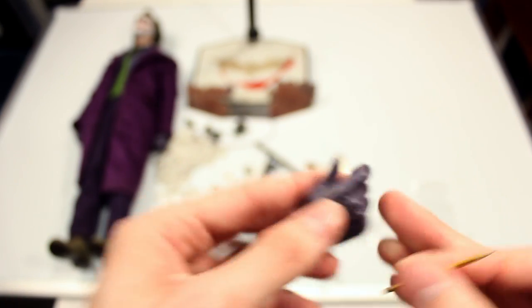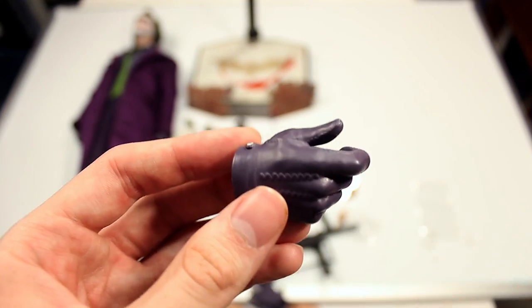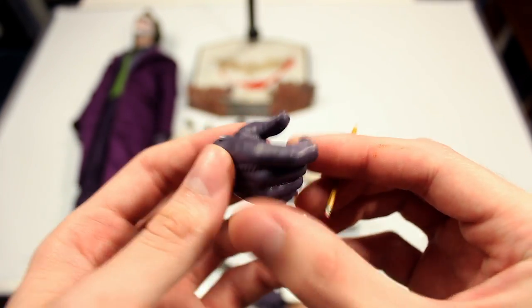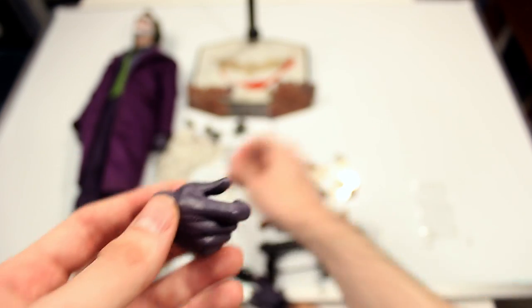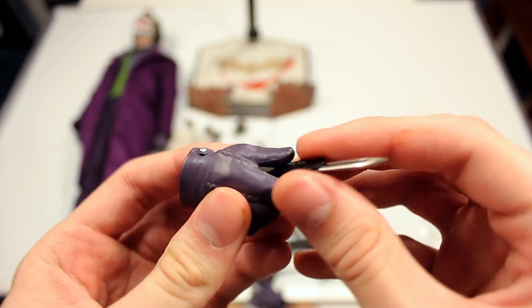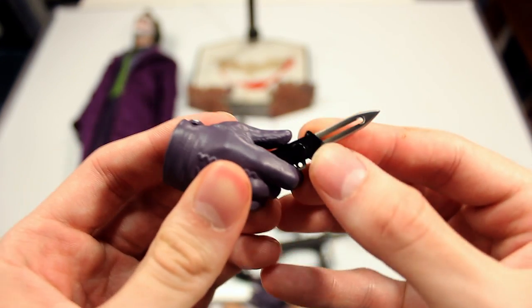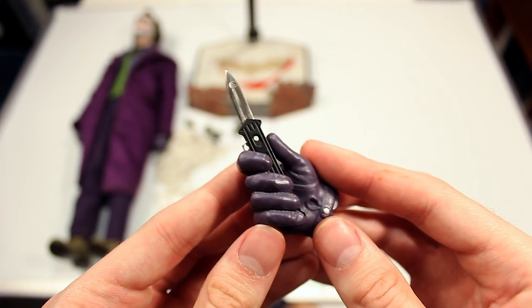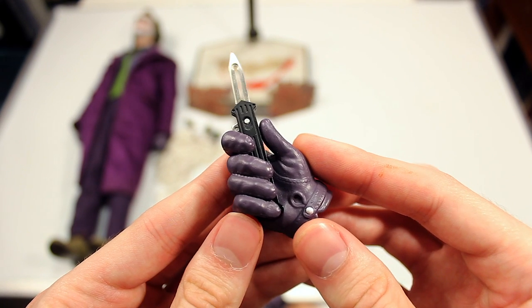Lastly, you have this hand which is for the knife — I remember now. So you can take the knife and place it in like so in different ways.